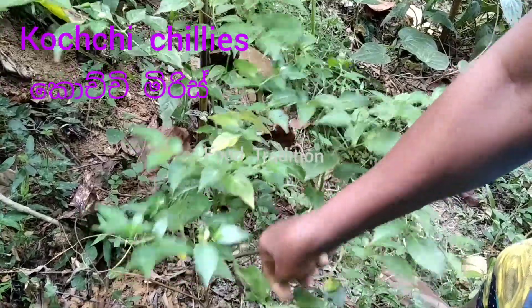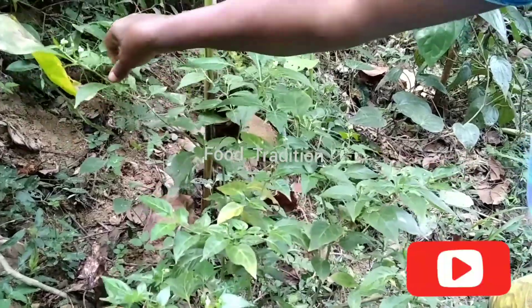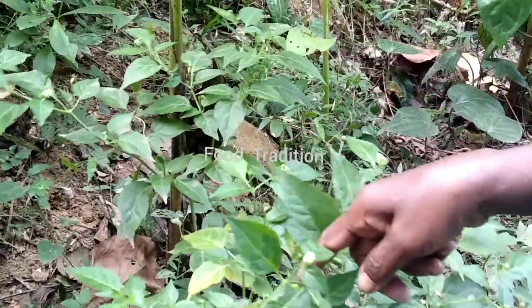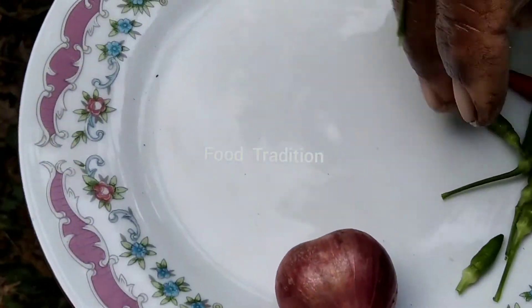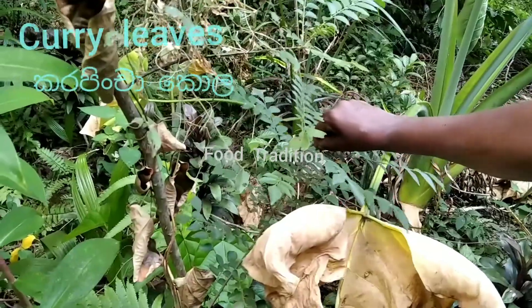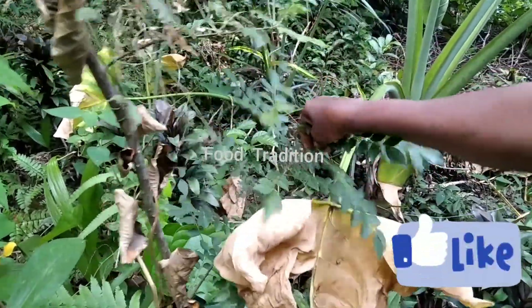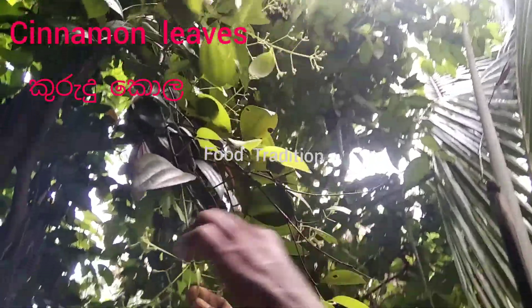Now pick some crotchety leaves. Let's pick some curry leaves. Now we are going to pick cinnamon leaves.